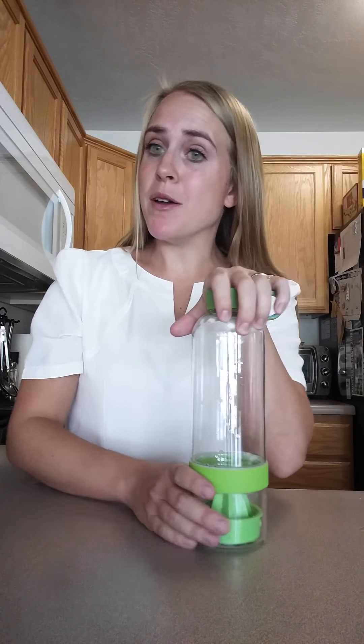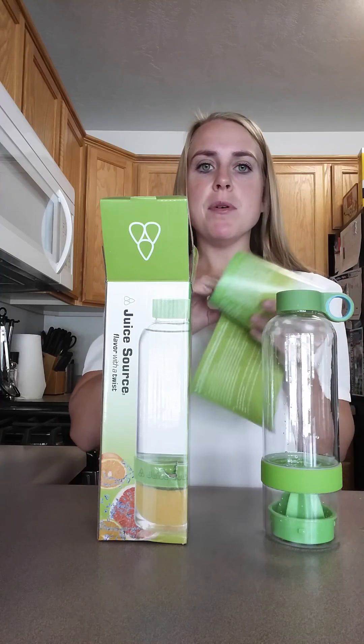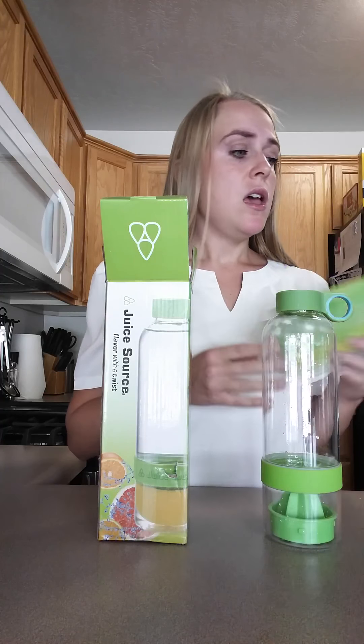Today I'm going to be giving you a closer look at this juicer infuser water bottle. Here's the box it comes in. The box, tags, paper, and instructions give you a bunch of different ideas for different fruits, fruit combinations, spices, sugars, and things like that that you can use in your bottle, with some recipe ideas for you.